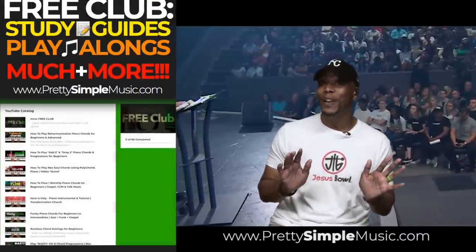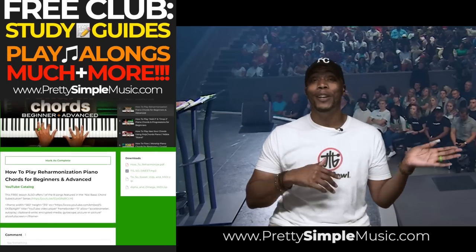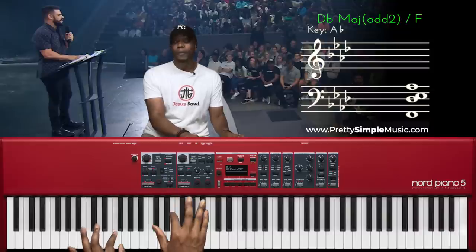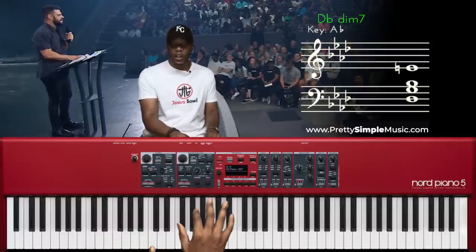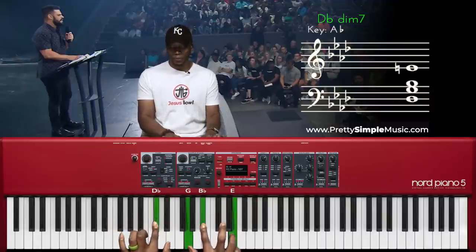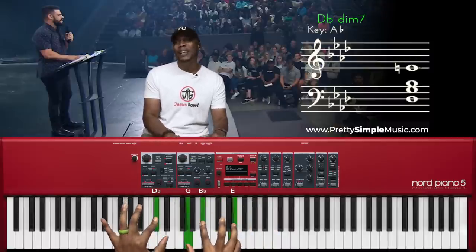For those of you who feel like I'm moving too fast, I'm going to give you all the study guides you need — a PDF from not just this lesson but last week, last month, last year, last two years — all included in our free club so you can follow along. Out of level two, here we go. One, two — one, two — here's the one we just covered. This is a G diminished seventh drop the two, and then I'm going to do something a little different — a C sharp — I'm just going to echo that because I'm trying to get into a clean place.